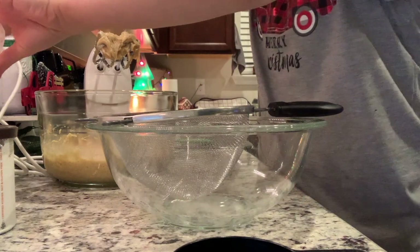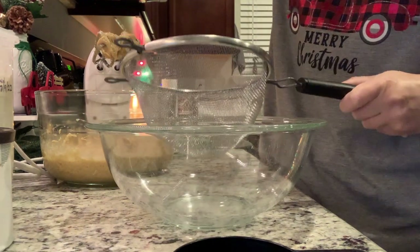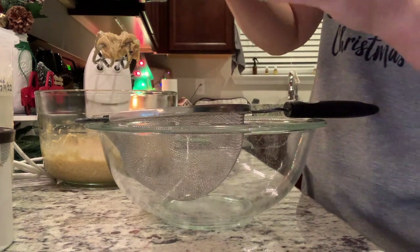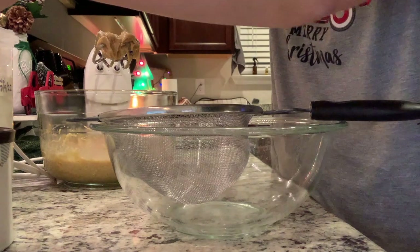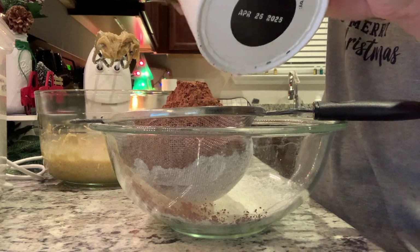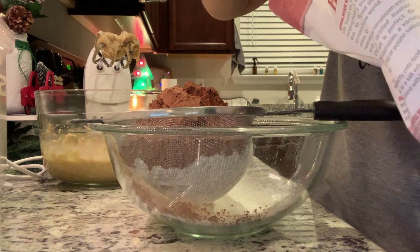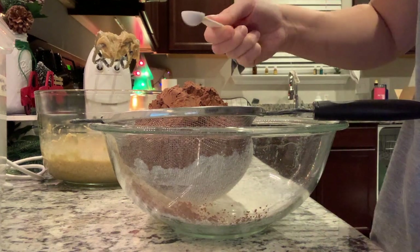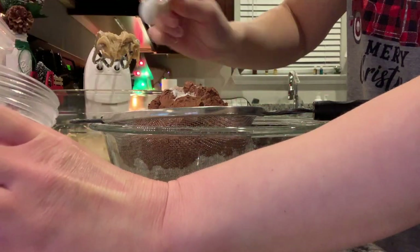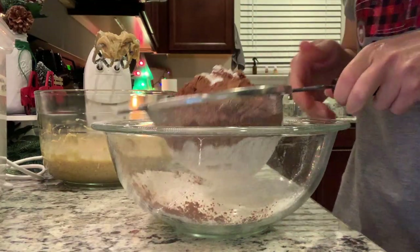Moving on to a separate bowl, we're going to mix together our dry ingredients. I'm going to use my little mesh strainer as a sifter — the recipe doesn't say to do that, but I always like to sift my ingredients. I'm going to do two and a half cups of all-purpose flour, then three quarters of a cup of cocoa powder. Then we're adding in a half teaspoon of salt — I'll do a little less since I use pink Himalayan sea salt and I feel it's a bit stronger — and one teaspoon of baking soda. I'll sift this all together.